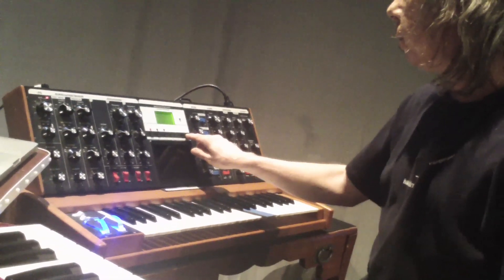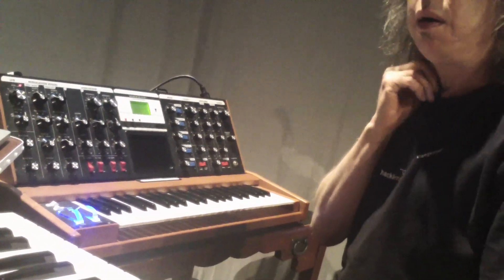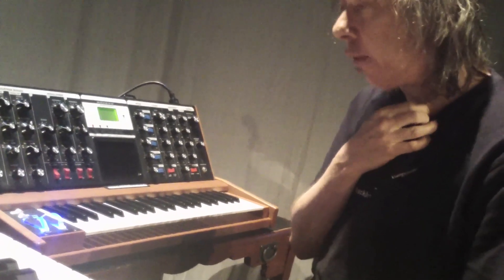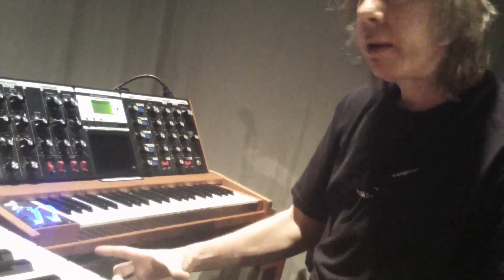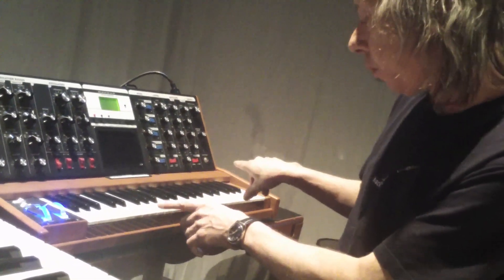Do you find that the Voyager makes you play differently than a Mini-Moog does? There's more variety with the Voyager, and if you work at programming, you can make it sound very, very close to a classic Model D. I still have a Model D, and I set it side-by-side with the Voyager and spent a lot of time duplicating that lead sound in the Voyager.